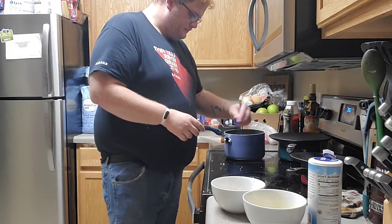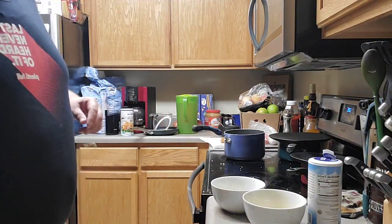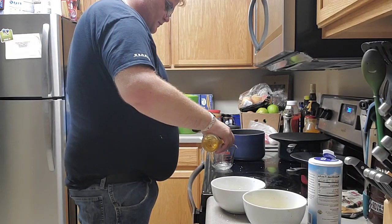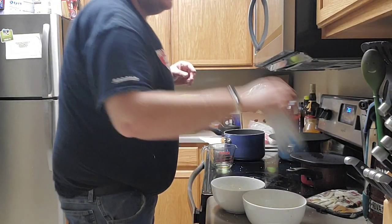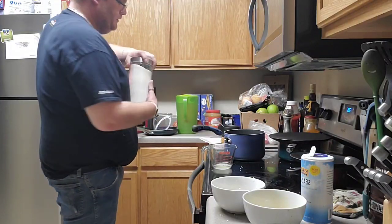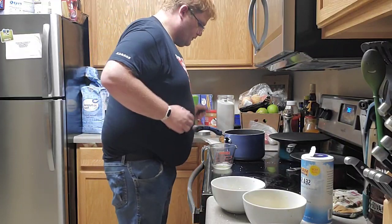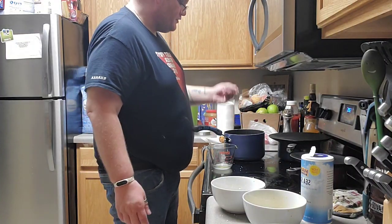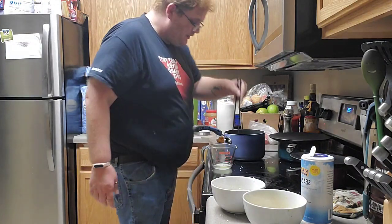I'm going to turn the heat off on the rice now, give it a little mix, and get together our rice seasoning — just some vinegar, salt, and sugar. If you don't want to serve this with rice, you can just cook these up like little chicken nuggets and dip them in the tonkatsu sauce, or serve them with pasta. Do whatever you want — you're the one eating it.